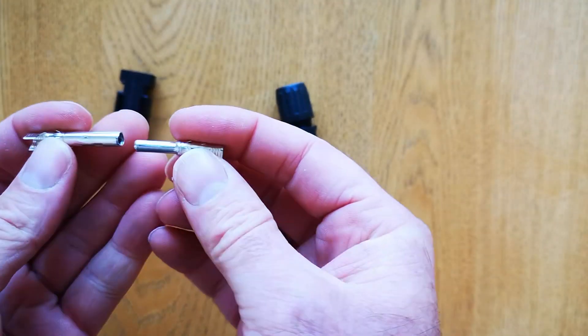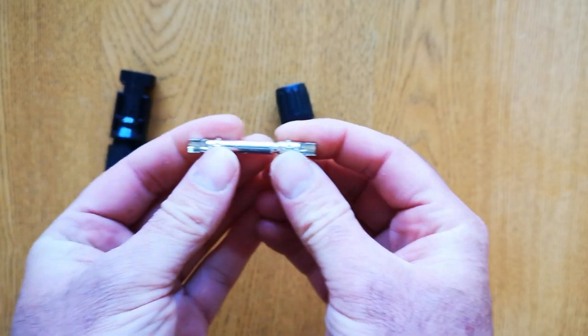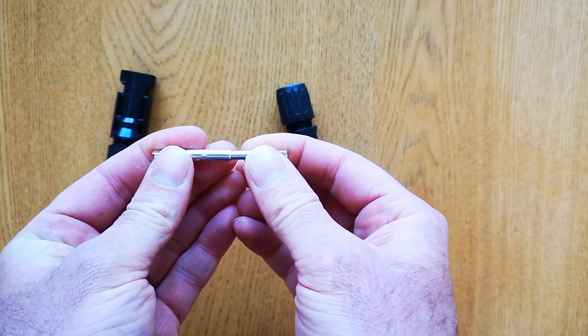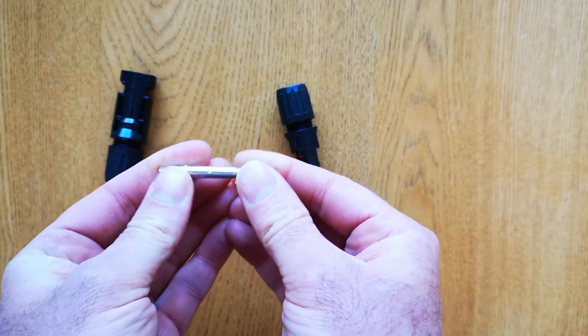These are the parts that connect together inside the connectors. What you need to do is crimp these onto the wires, put them inside the connectors, and then they make the electrical connection inside.